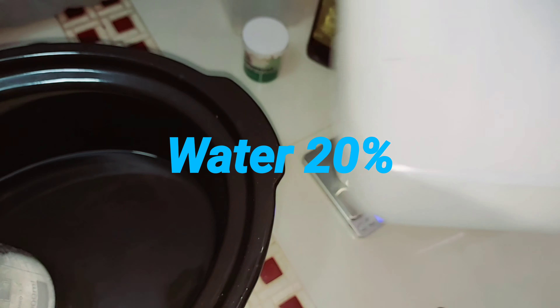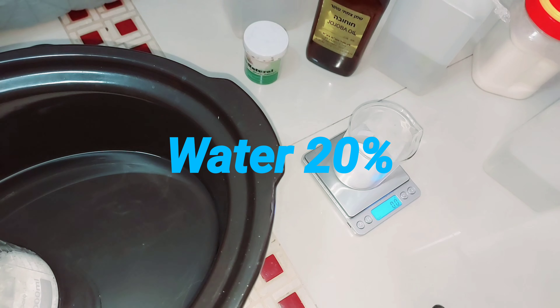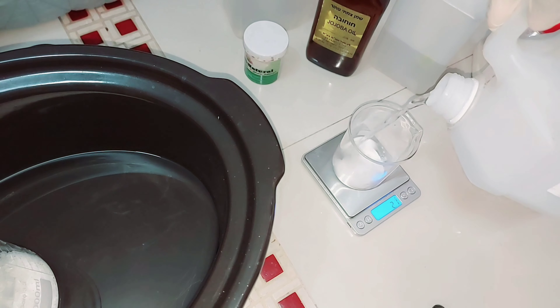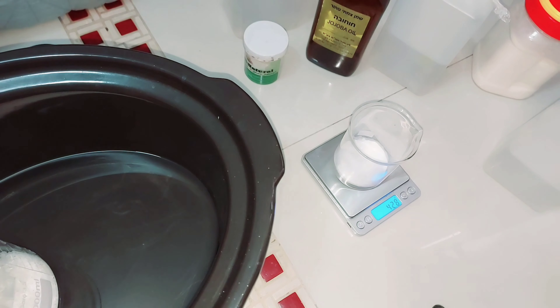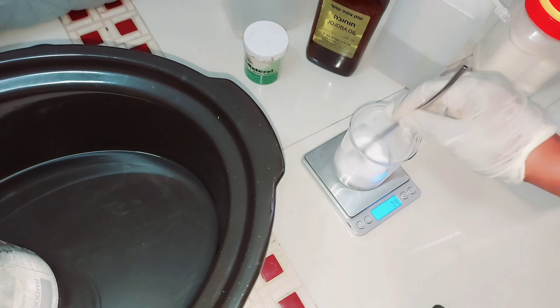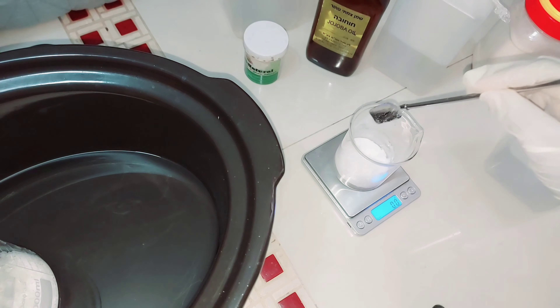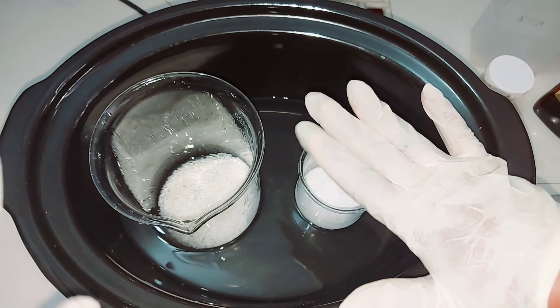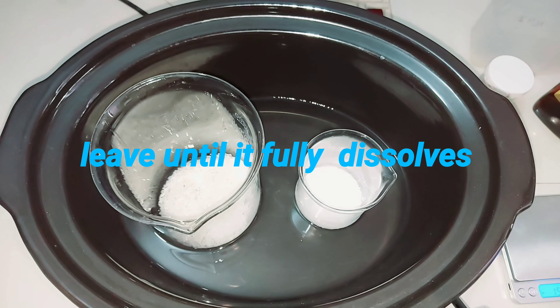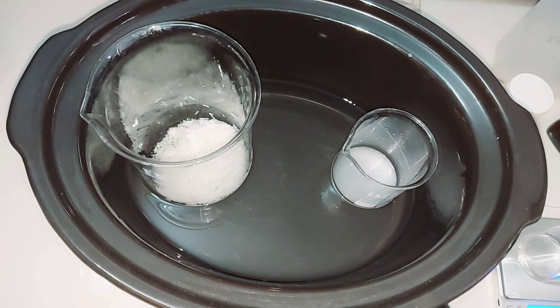If you have the liquid form of chlorotex, your process will be slightly different from mine. What you will do is incorporate your SCI, your coco betaine, your solvent — which is your water or hydrosol — into a beaker. You can take out a little bit of water to dissolve your actives; if you're working with whitening actives, you take out a little bit of water to dissolve them. But because mine is in powder form, I have to go through another process.